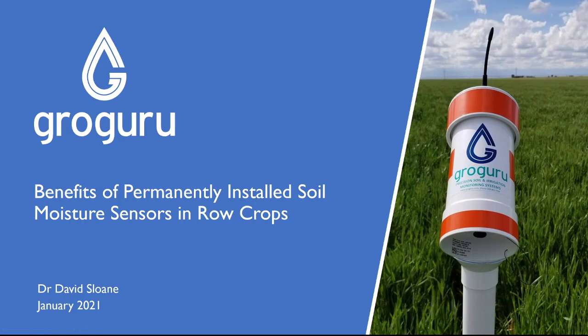G'day, my name is David Sloan and I'm the Chief Agronomist with GrowGuru. I'd like to talk to you today about the benefits of using permanently installed soil moisture sensors in row crops.